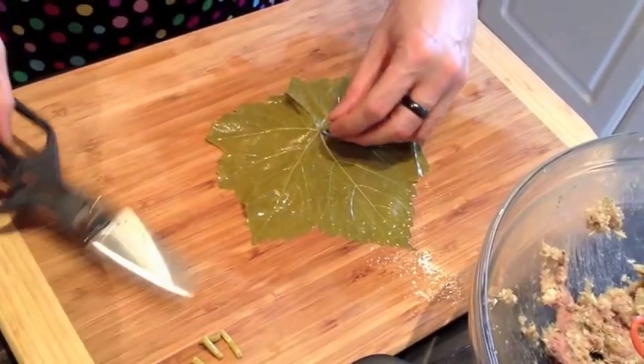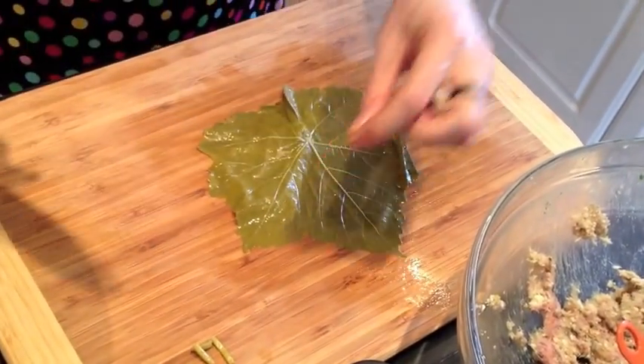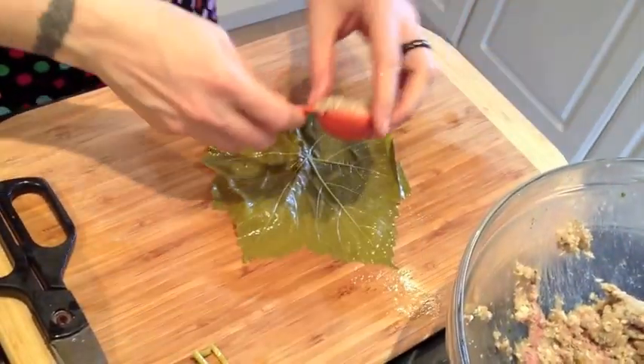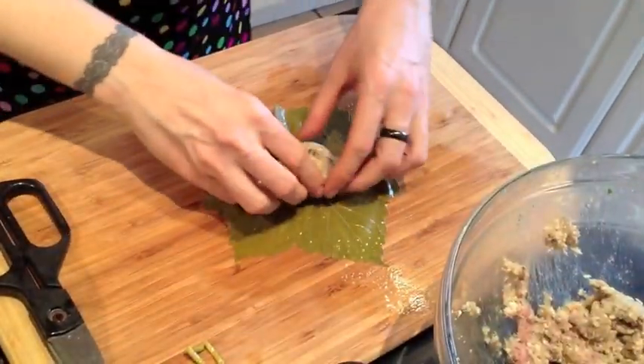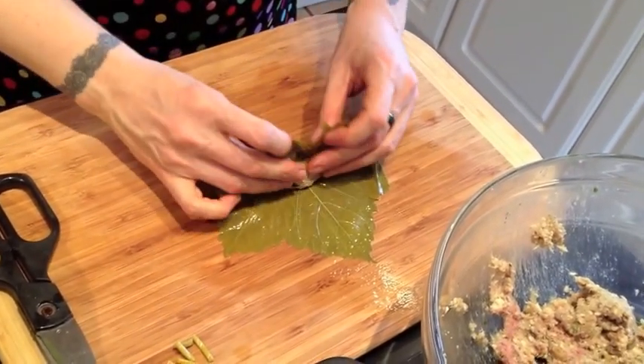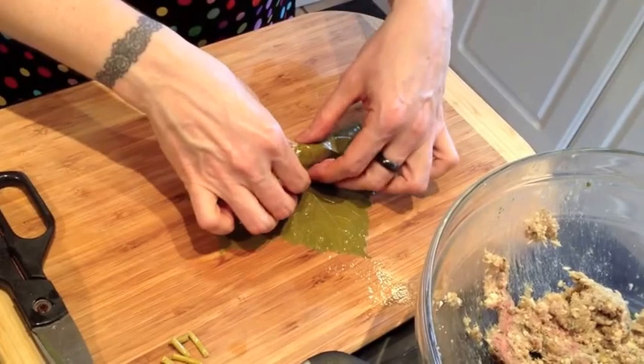You're gonna snip the stem — that's always a little painful for the men. Take about a tablespoon of the filling and place it on the end of the leaf. Fold the edges up and over, and tuck it in with a little finger hug.